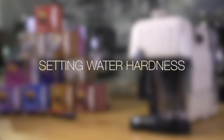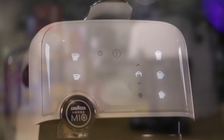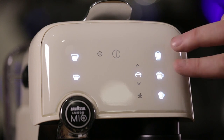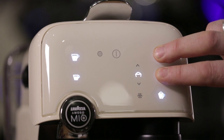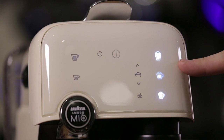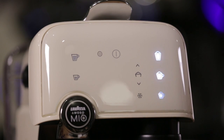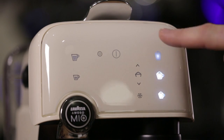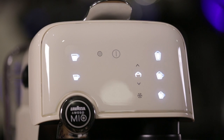Setting water hardness. The Fantasia is equipped with a water hardness setting. You can adjust this to correspond with the hardness of the water in your area. Press and hold the large cappuccino and latte buttons simultaneously. The small cappuccino button will blink — this indicates high hardness setting. Press the large cappuccino button for medium hardness and the latte button for low water hardness. To accept these settings, press the on-off button.